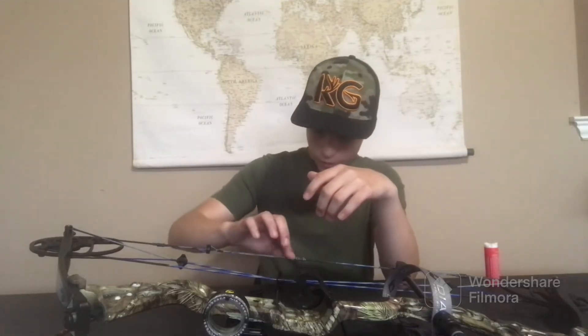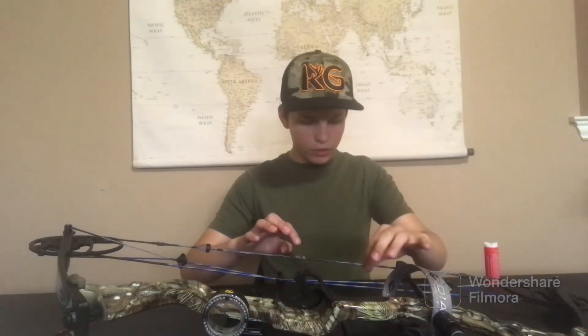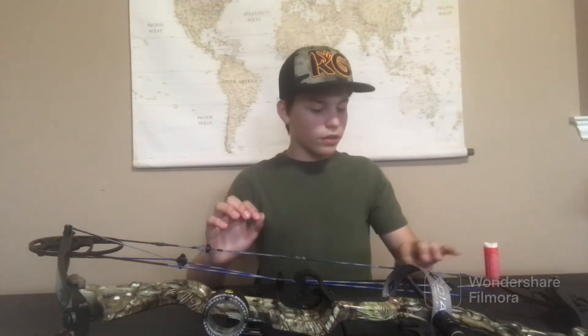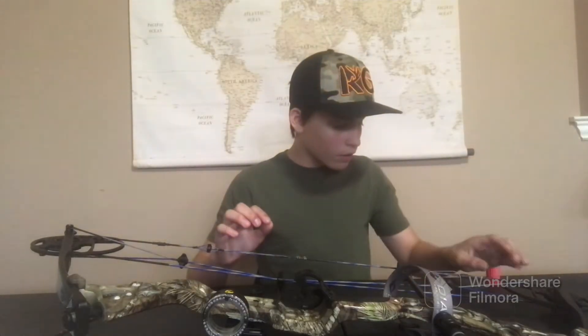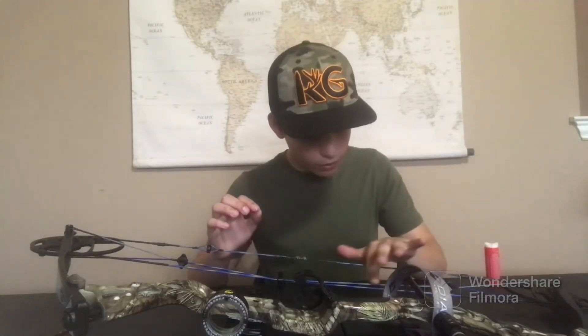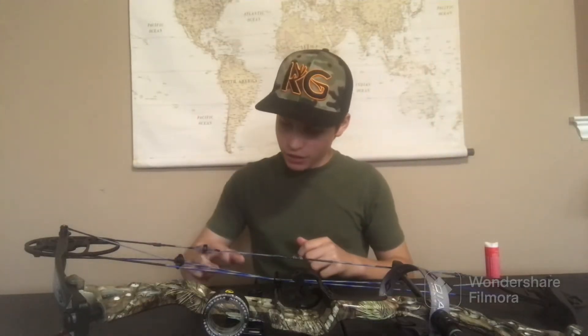What bowstring wax is supposed to do is make your strings not fray, which extends the life of your bowstring. I think we all pretty much know what happens if you get a really frayed string and you continue to shoot it — it never really ends up good.